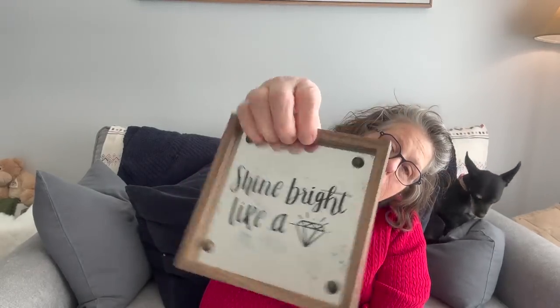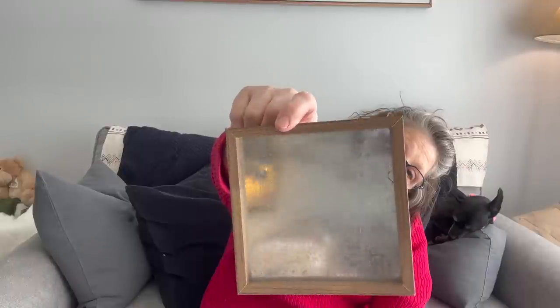I grabbed one of these frames — I don't necessarily want it for what's in it. I was hoping I could take it apart to put a cross stitch in here. It just says 'shine bright like a diamond' on the inside, but I want a plain side. We'll see if I can get one of these sides to come off without breaking it and slide the metal out. If not, I'll just order a frame, but it was worth it for a dollar twenty-five to try.